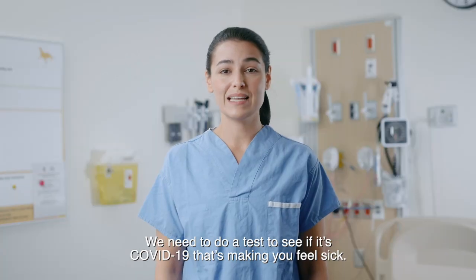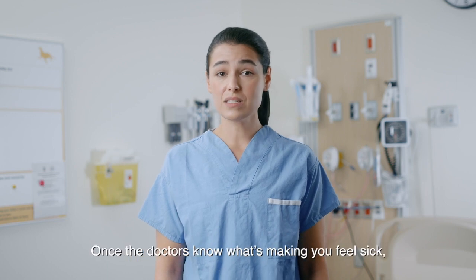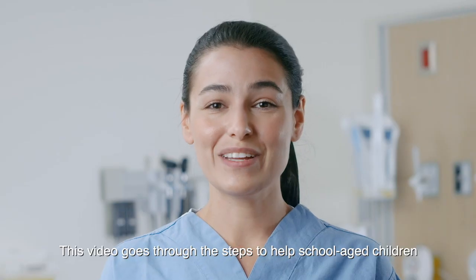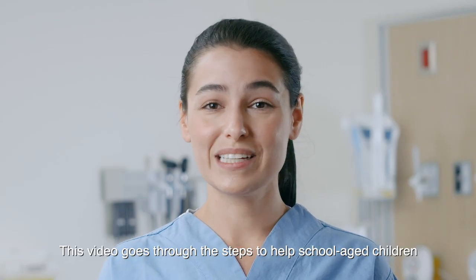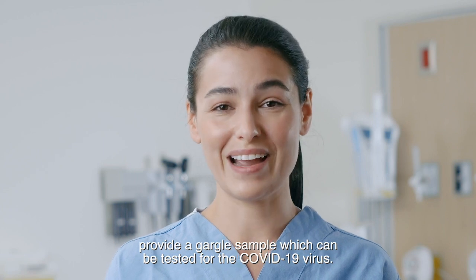We need to do a test to see if it's COVID-19 that's making you feel sick. Once the doctors know what's making you feel sick, we can come up with a plan to help you feel better. This video goes through the steps to help school aged children provide a gargle sample which can be tested for the COVID-19 virus.